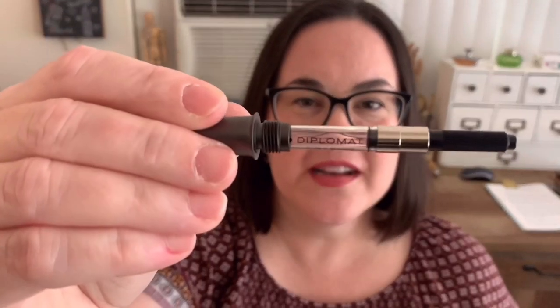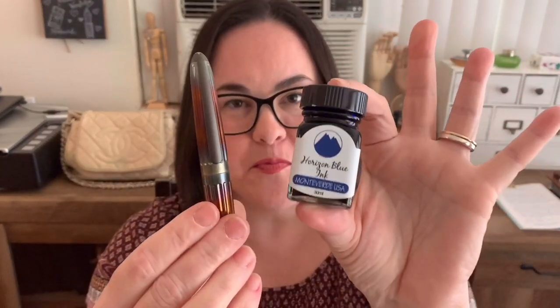It does have a Diplomat cartridge converter in there, so I can get started with whatever ink I want. Today I'll be inking the Diplomat Arrow with Monteverde Horizon Blue — I think that's going to be a nice match. It's not a light pen; it's got weight to it, but I like that because it has a nice solid feel.